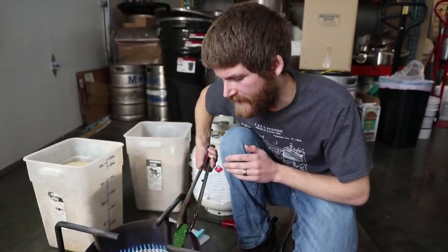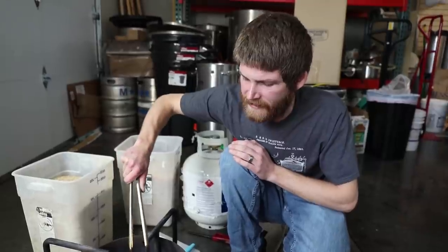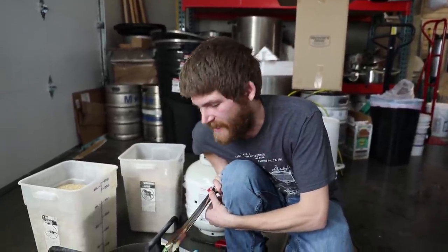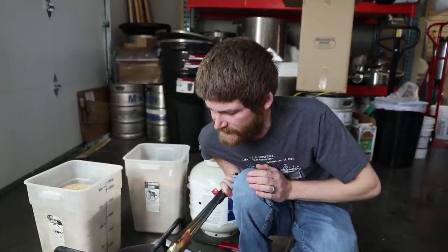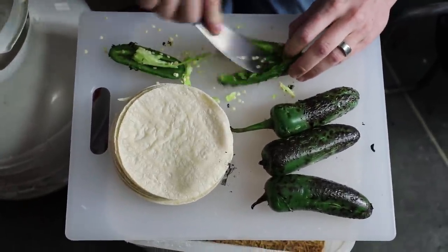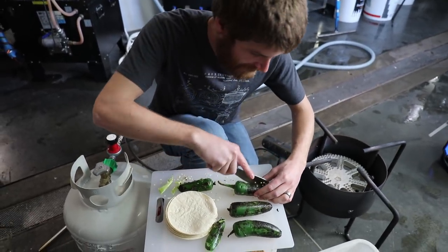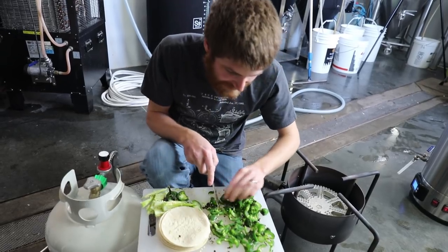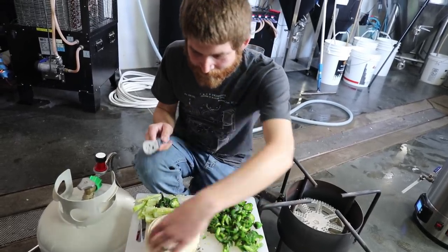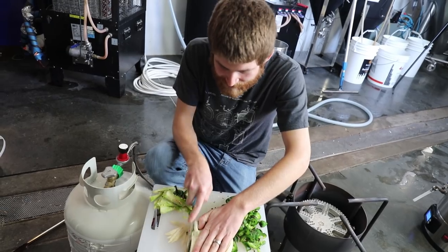Normally you're going to take the skin off these after you char them if you're going to eat them like a normal pepper. But I'm actually going to leave it on there and hope that it adds just a little bit more smokiness and charred flavor to the beer. With that said, I am going to try to pull the seeds out just so I don't get too crazy with the spiciness. I'm hacking these up — just trying to pull some seeds out so they don't get too terribly spicy. I didn't do a very good job separating the seeds so it's probably going to be a pretty spicy beer.